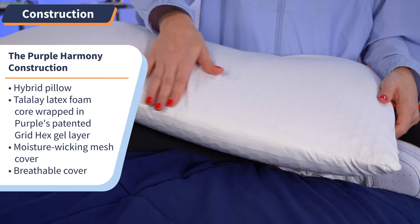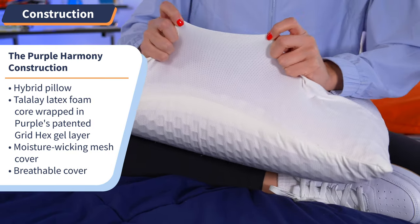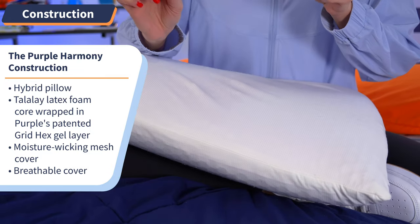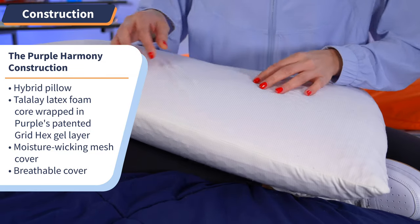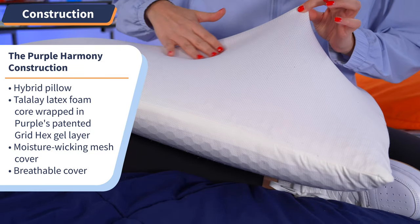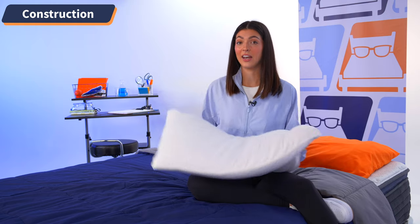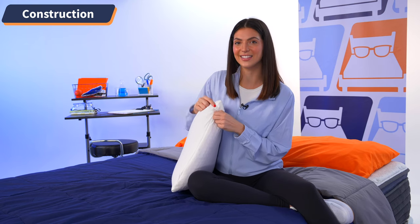The Harmony Pillow is a hybrid pillow, which means it is made of a combination of materials. In this case, a Talalay latex foam core wrapped in Purple's patented grid hex gel layer and topped in a moisture-wicking mesh cover. When you take a look at the cover, you can see its breathable qualities from the air holes punctured throughout the material. It's a thin, stretchy mesh that is sure to repel any heat coming off your body while you sleep. And on one of the side edges, you can see there is a zipper that will allow you to get inside.